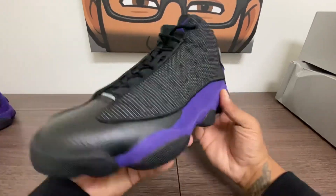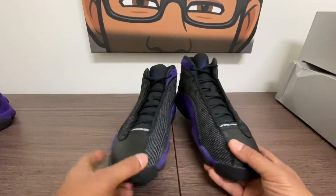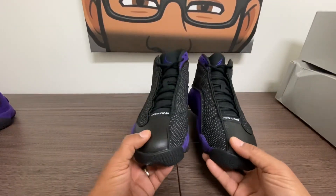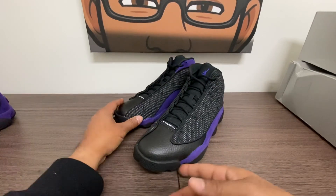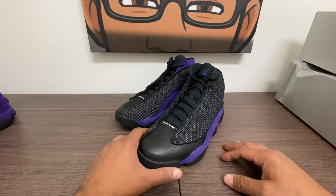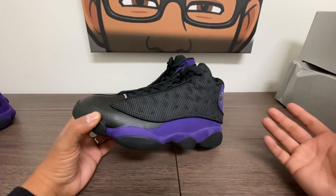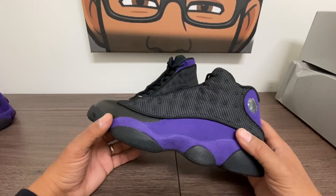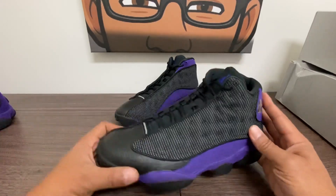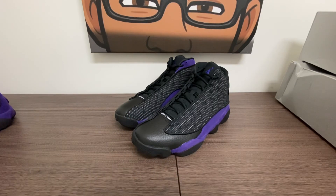I think this is a beautiful shoe. I'm glad I got two — I might end up trading one, but I like purple, it's a dark shoe, it goes with everything. I don't know why I sold the white ones. These are 9.5 and fit true to size for me. Again, thank you guys for hanging out — Bo, Dominican York, que Dios te bendiga. Peace.